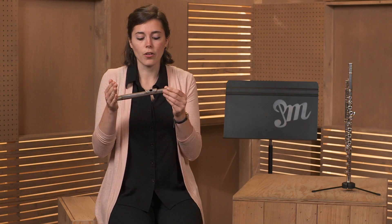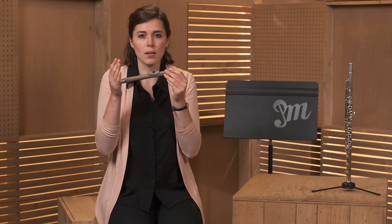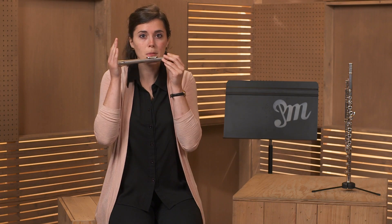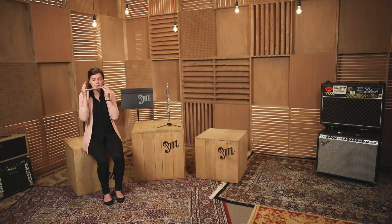If you're having trouble getting the low note, it might be that your air direction is a little bit too high, and that might sound like this. It's not very clear and it's a little bit fuzzy. So try blowing down further, and make sure you're only blowing down with your lips and not with your whole head. So I'm really aiming my air down towards my knees.